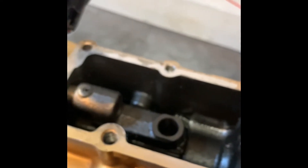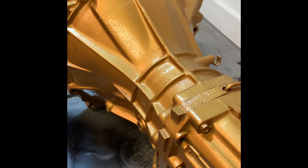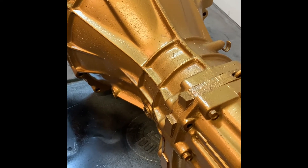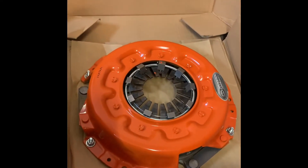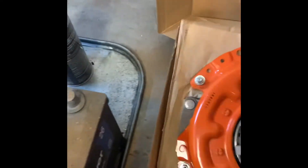This truck has 300,000 miles on it — on the engine, everything — 300,000 miles. But the trans is pretty much getting an overhaul. The engine is freshly rebuilt. Got a lot of goodies on it. Running this Center Force dual friction clutch — honestly this thing is so sick.